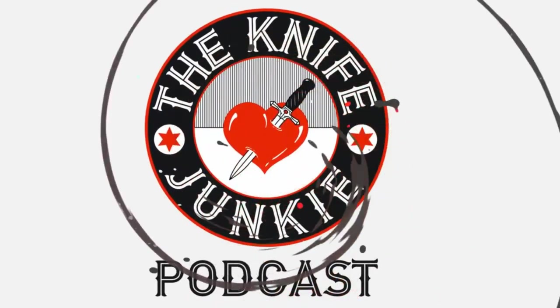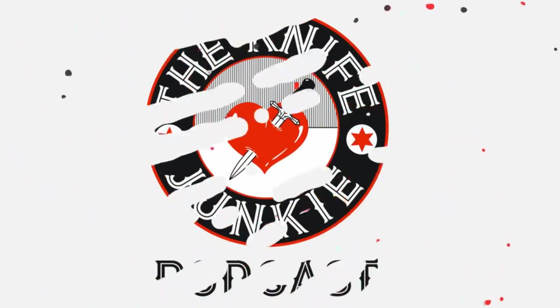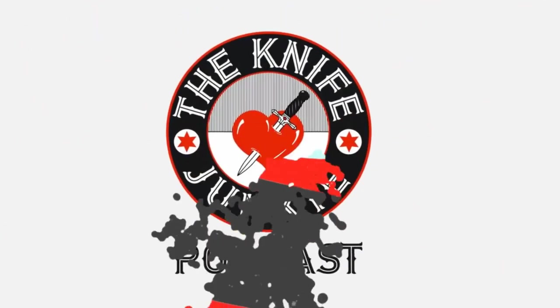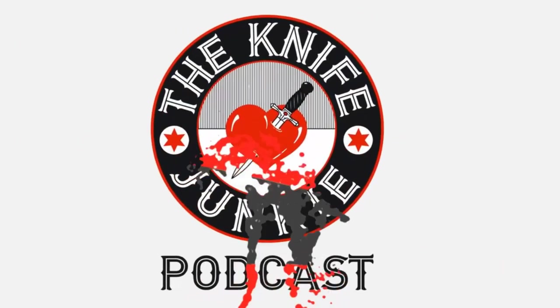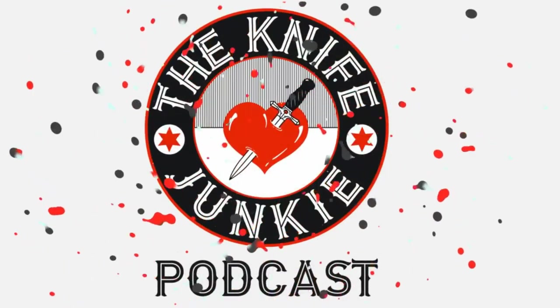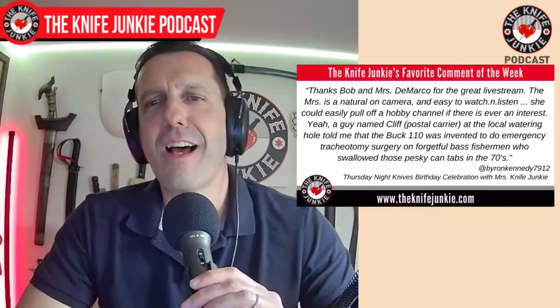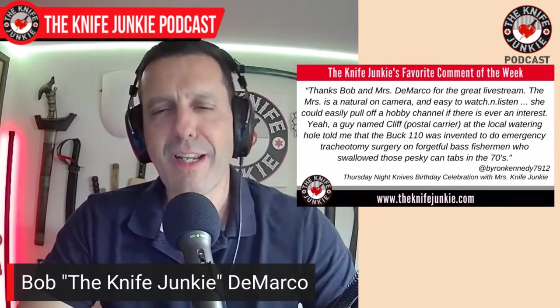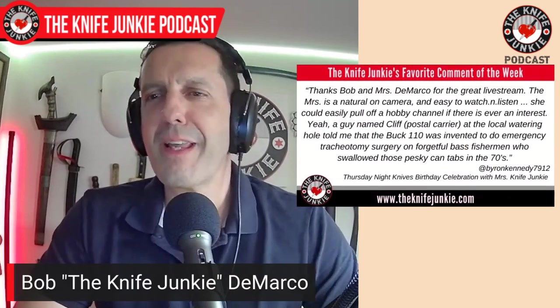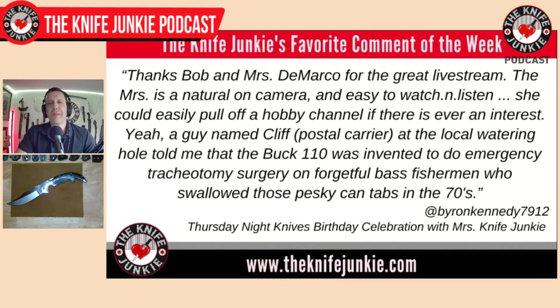Welcome to the Knife Junkie podcast, your weekly dose of knife news and information about knives and knife collecting. Here's your host, Bob the Knife Junkie DiMarco. Welcome back to the show. My favorite comment was on Thursday Night Knives last week when my lovely wife joined me for the live stream — it was my birthday — and she helped me celebrate. This was from Byron Kennedy, a great friend of the show.